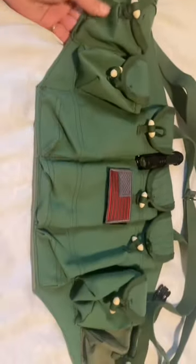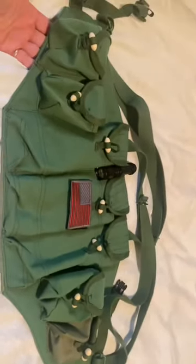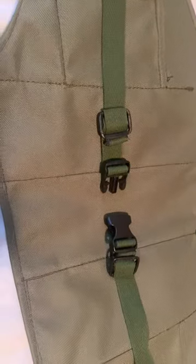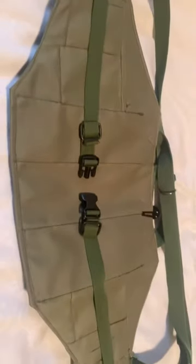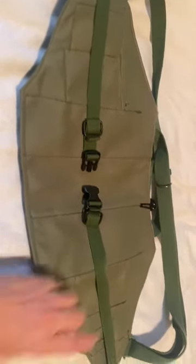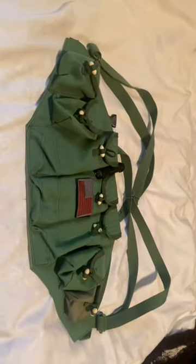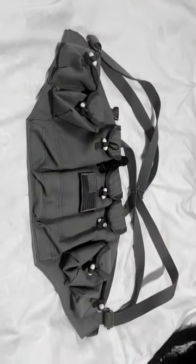One more thing you need to know about this otherwise excellent vest — I really like it. On the back it will only come with these little tie-down straps, so what I ended up doing is getting a couple of buckles for ease of access. I hope you found this review helpful. I would recommend this — it's a cheaper alternative to the hundred-dollar vests out there.